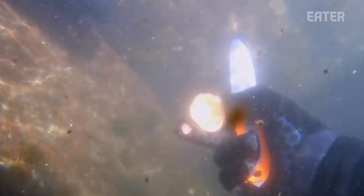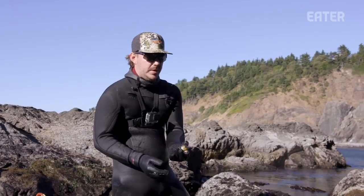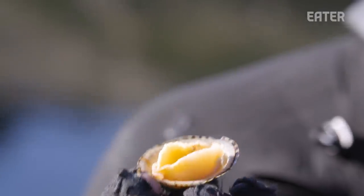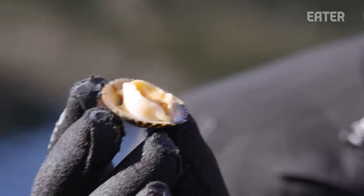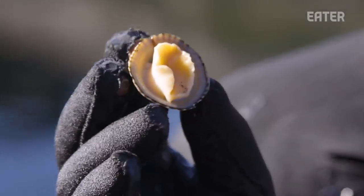So here we have one of the limpets that we harvested. This is the underside — the shell that you'll see attached to the rock. And then this here is the foot of the snail. This is what it uses to attach, suction on, and protect itself from predators. You have to sneak up on these things because this foot is really strong, and it will just suction onto the rock and make it really hard to harvest.